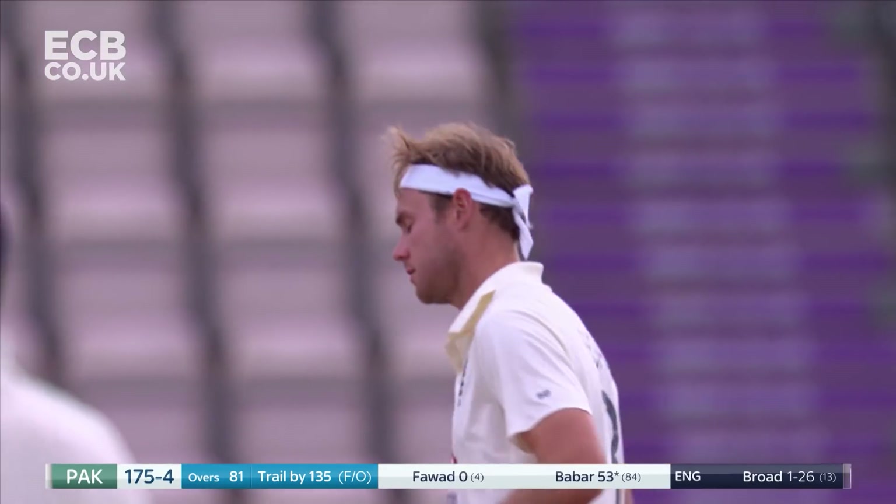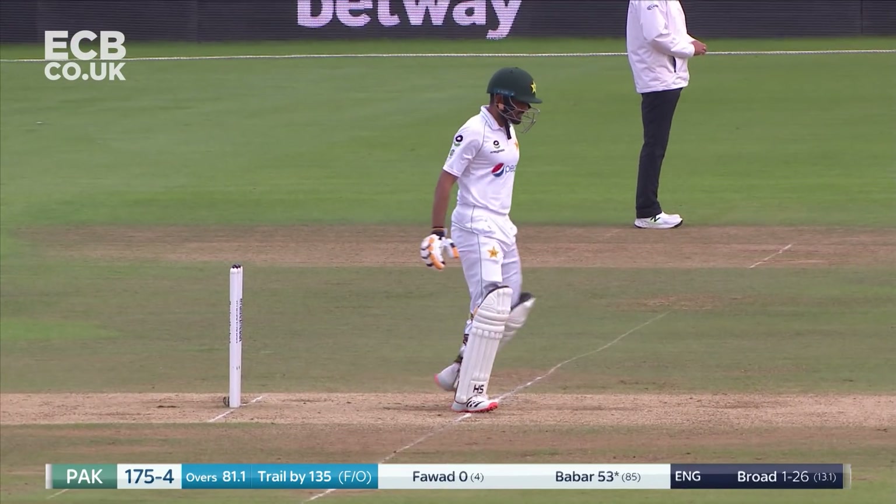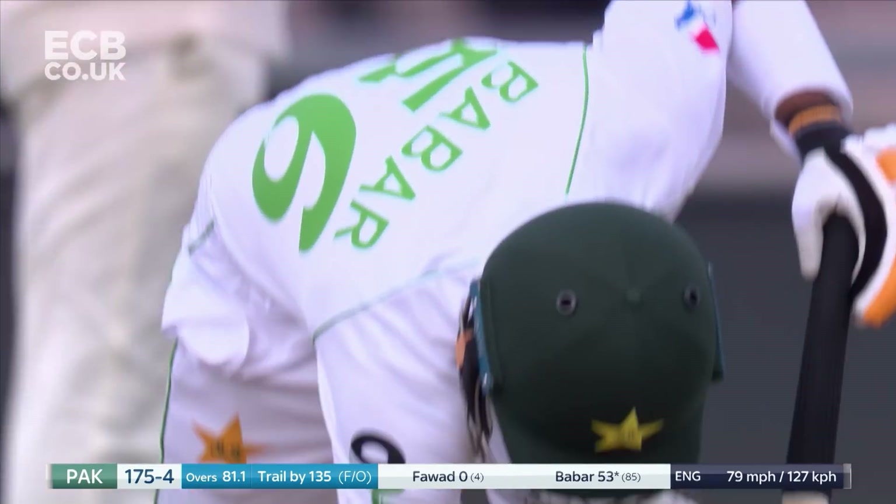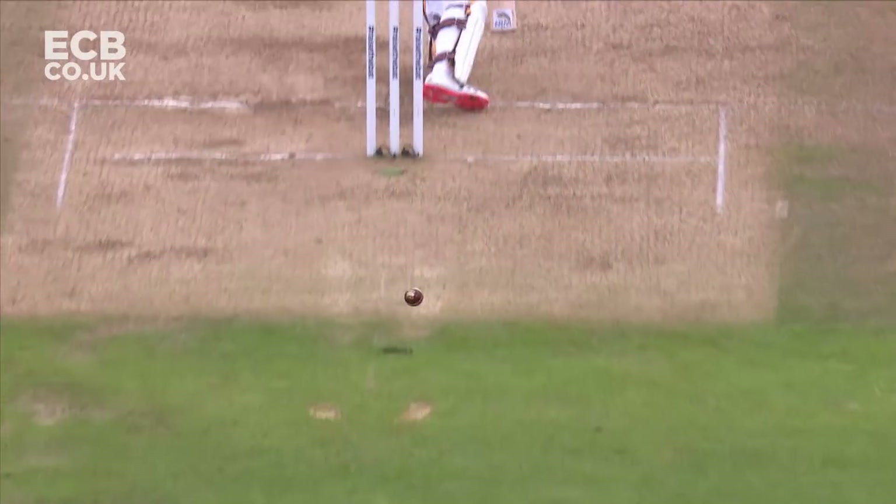One, two, three, four — that face is so difficult to play. Wide of the crease with the angle, ball comes in. And then as a batsman, a right-hand batsman especially, you have to play these deliveries. Look at the angle he's bowling from.